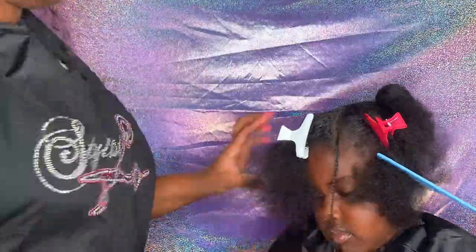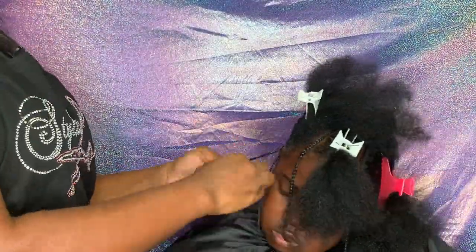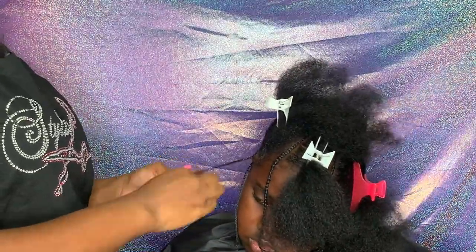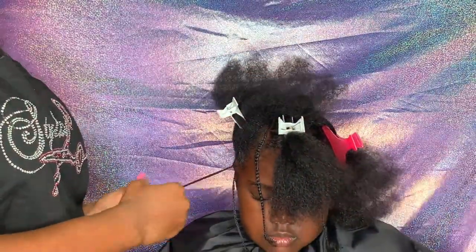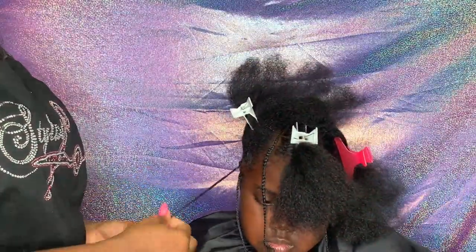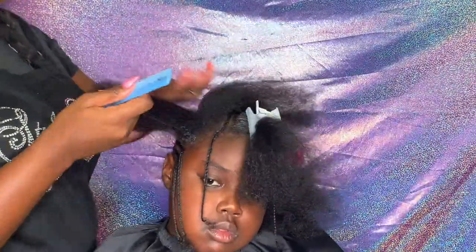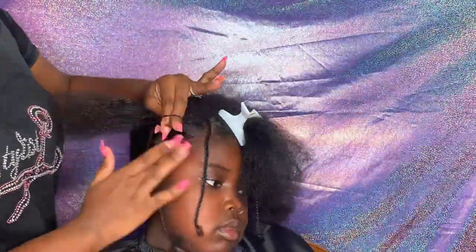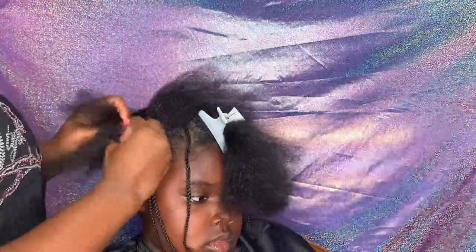So here I'm going to start working with the top half of Kelsey's head. I'm thinking bantu knots will be cute on her. So I'm just going to put a couple little design braids in there first, and then we'll go to the bantu knot. Y'all, please say a prayer for me, because each of these babies has long, thick, natural hair.